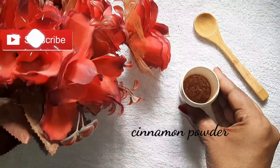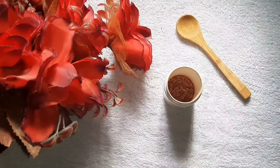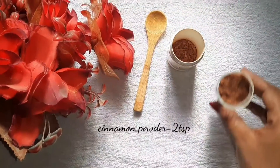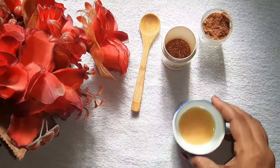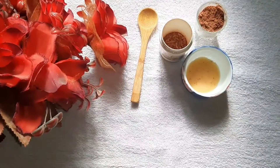And last, use cinnamon powder to make your skin soft and clear. Use 2 tbsp of cinnamon and 2 tbsp of chocolate powder in your skin. Now let's mix this.